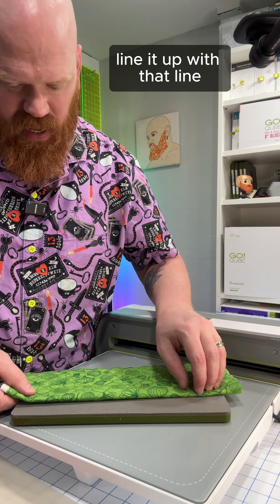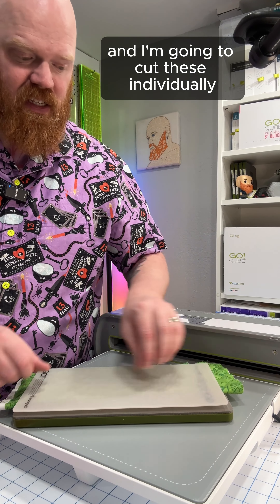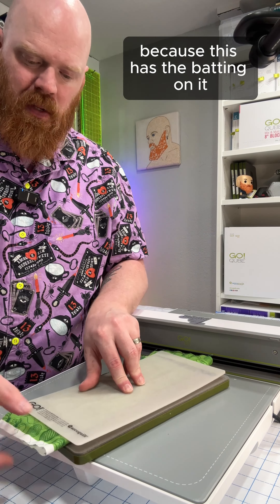Fold that in half, line it up with that line, and I'm going to cut these individually. Because this has the batting on it, it's a little bit thicker, so I will cut this and the backing fabric separately so it's more accurate.